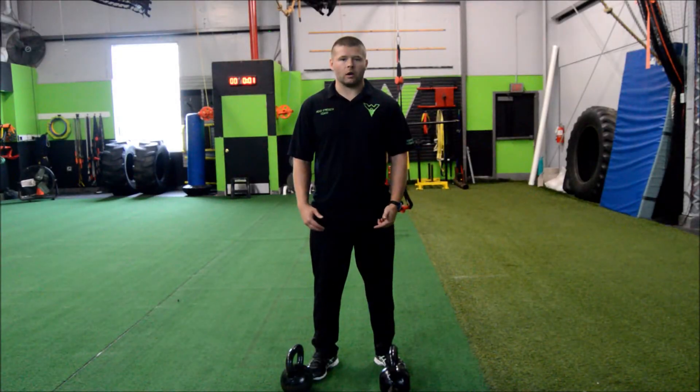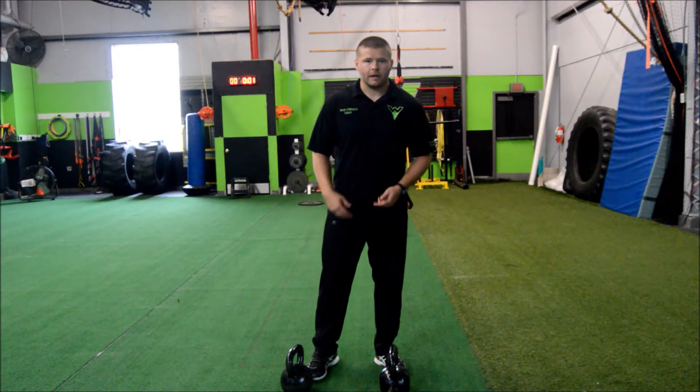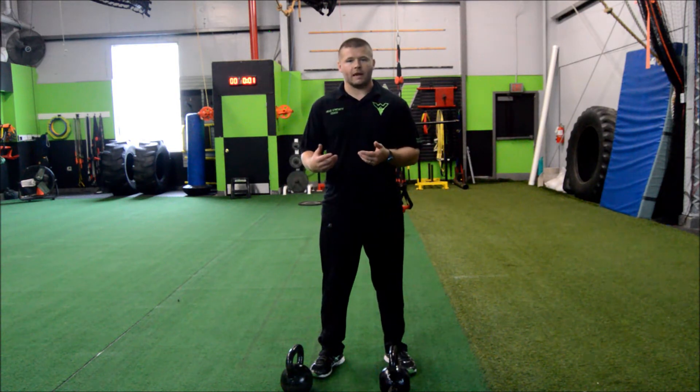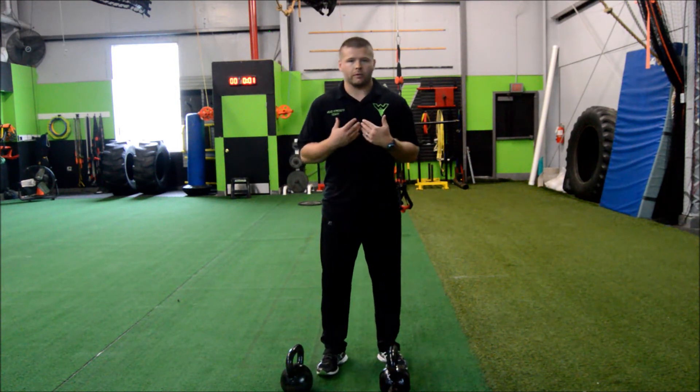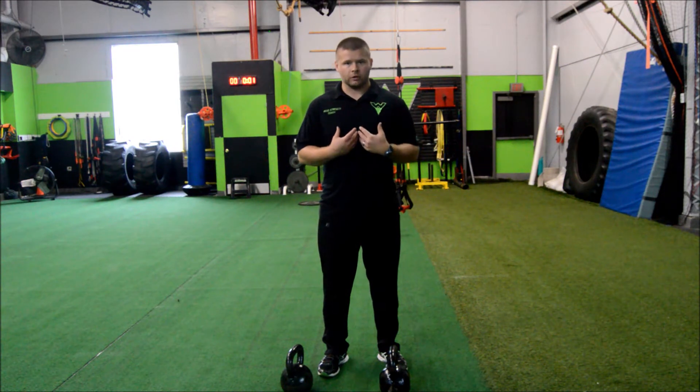The double kettlebell farmer's walk is part of our loaded carry series and I'm going to demonstrate how we get into that exercise. When we are doing any kind of loaded carry, we want to make sure that we maintain proper positioning, so good posture.